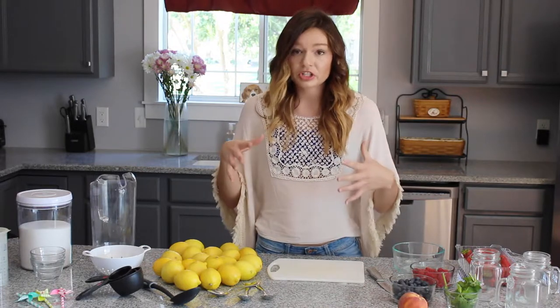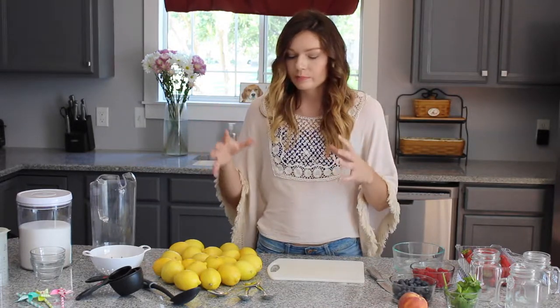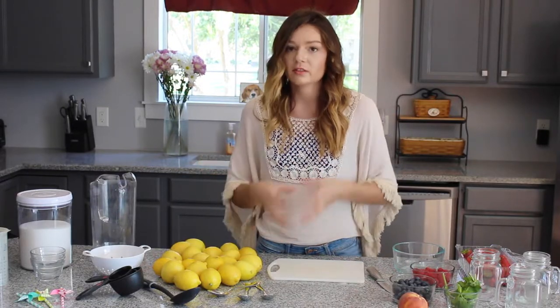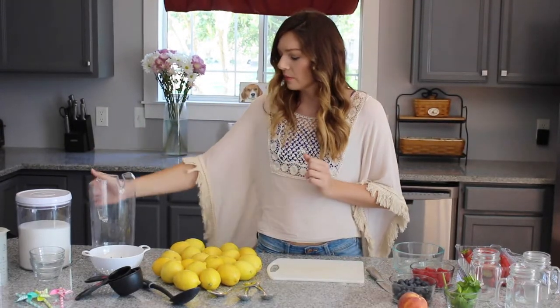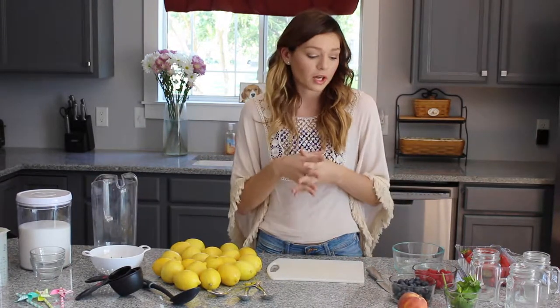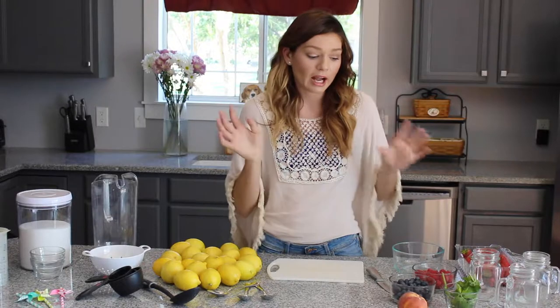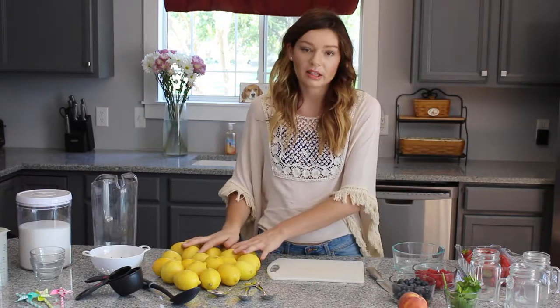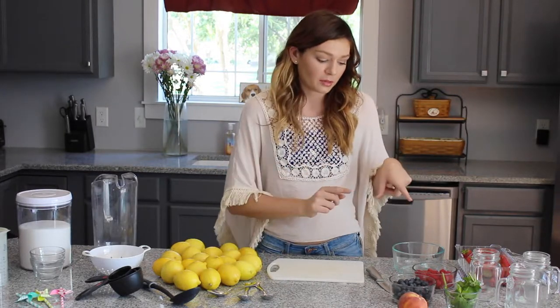To make the lemonade, we're going to start by making a plain lemonade base. I'll take all these lemons and get the juice out of them. But the fruit syrups are what's going to take the longest, so we're actually going to start with those first so they can sit while we make the juice. While they're setting, I'll actually make the lemon juice.